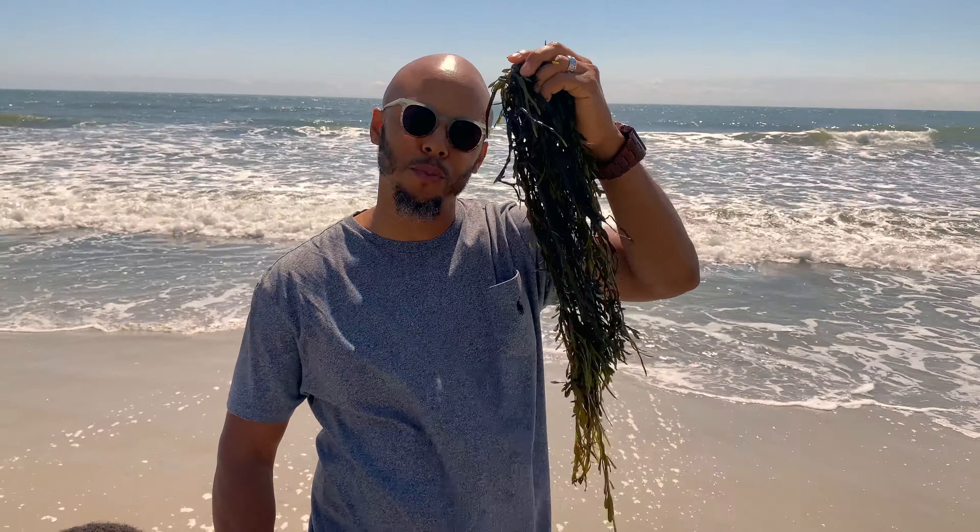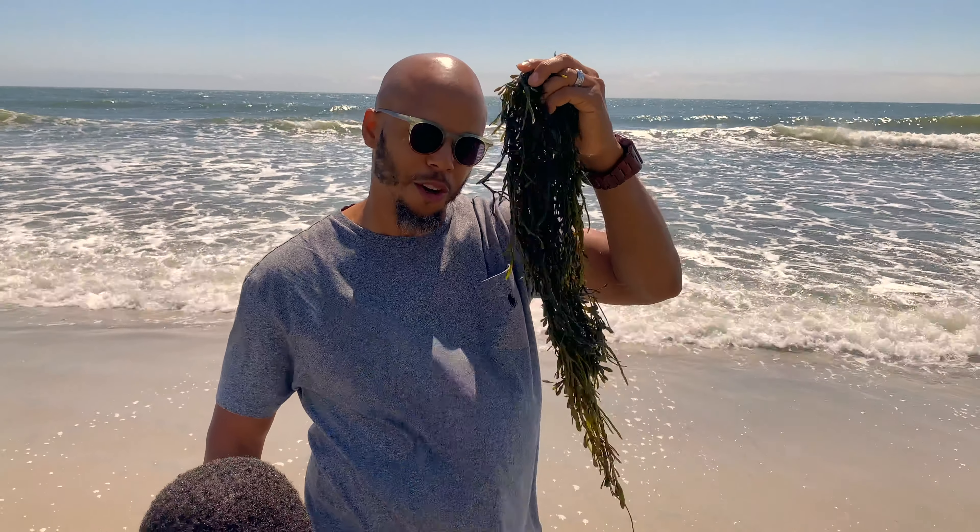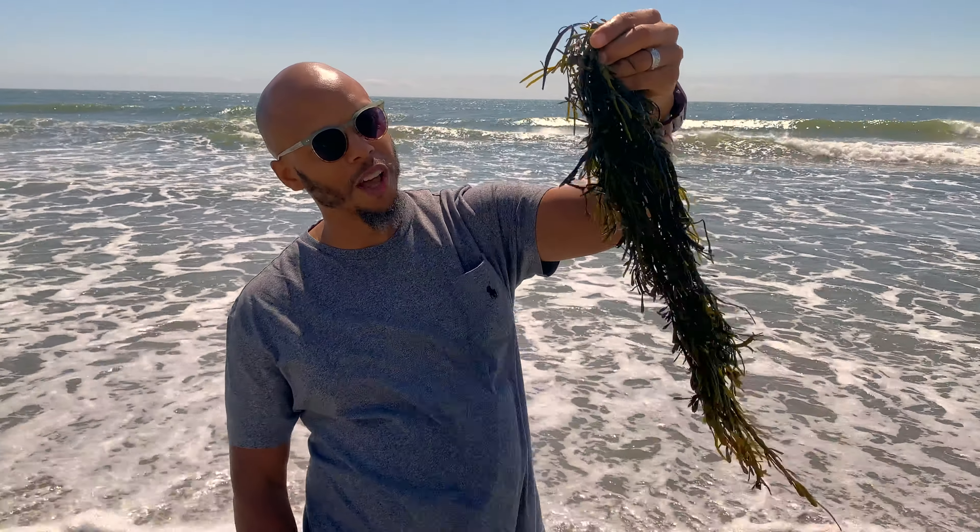This is the nutrients coming straight from the sea, so this is one of the sea vegetables that you want to have. This is great stuff, we love this stuff.